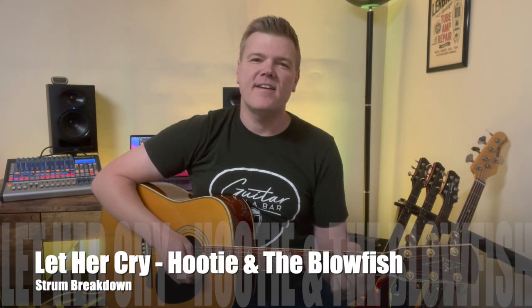Hey, what's up? Let's knock out another strum. This one's Hootie and the Blowfish, Let Her Cry. Pretty cool strum. It's kind of like the strum from Every Rose Has Its Thorn. We'll break it down — I'll show you the difference.